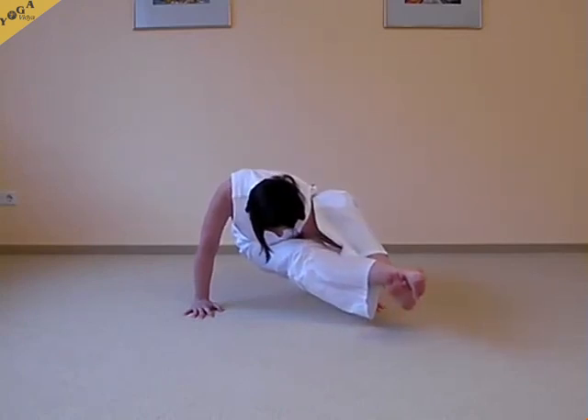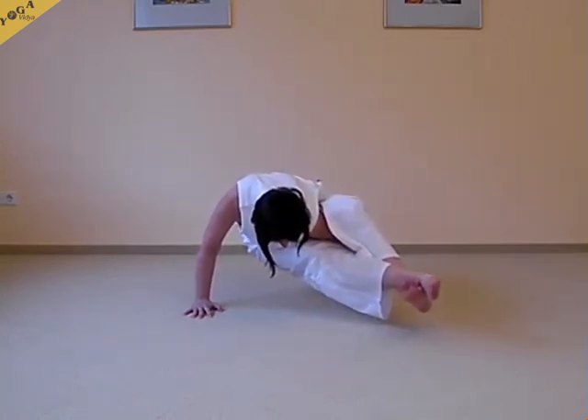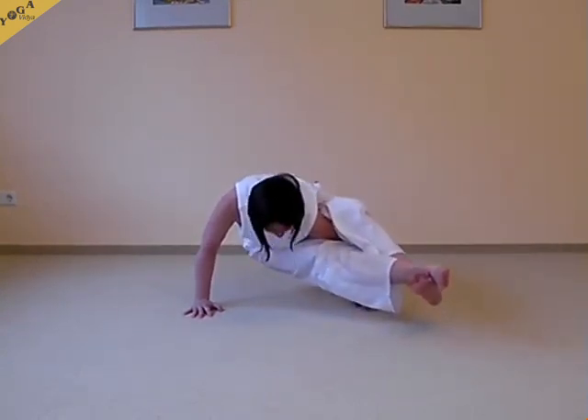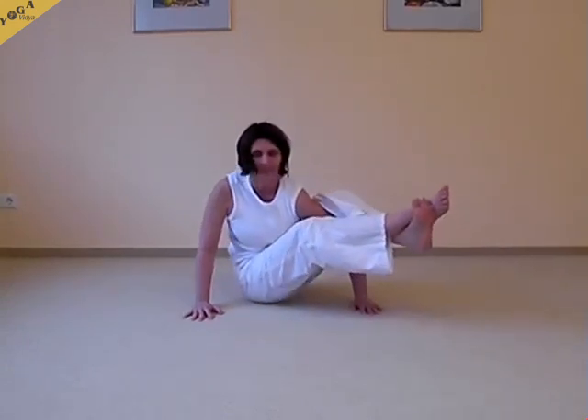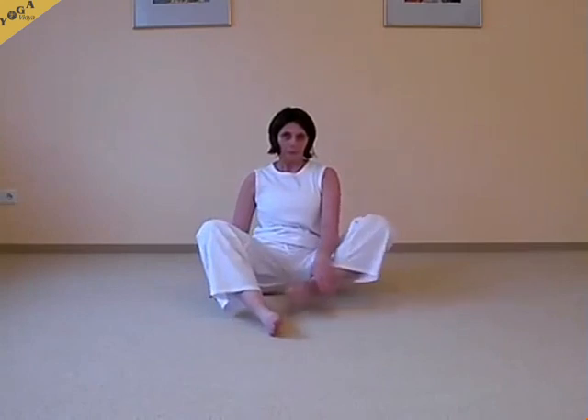Sometimes it's also called a balancing turtle or tortoise — Komasana balanced. So if you have a certain degree of flexibility, then it's actually a fairly easy pose to practice. So these were a few variations.